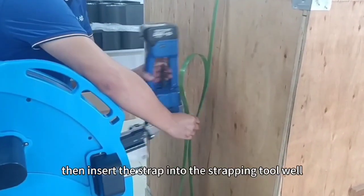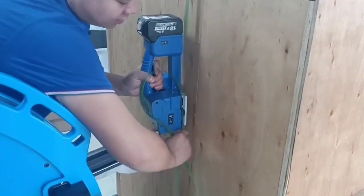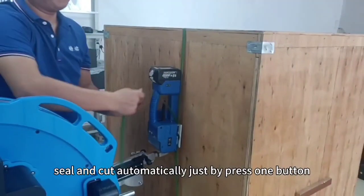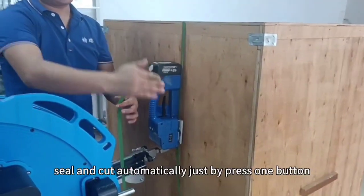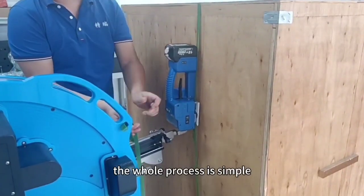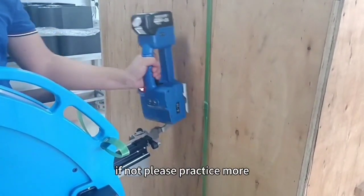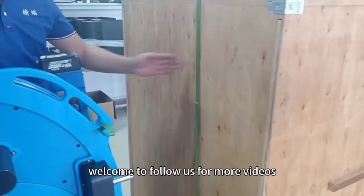Insert the strap into the stamping tool. The battery stamping tool can tension, seal and cut automatically just by pressing one button. The whole process is simple. If not, please practice more. Welcome to follow us for more videos.